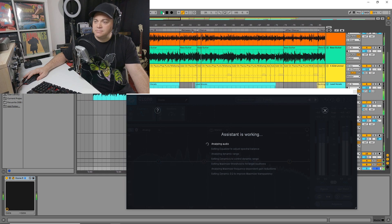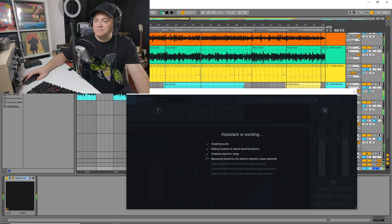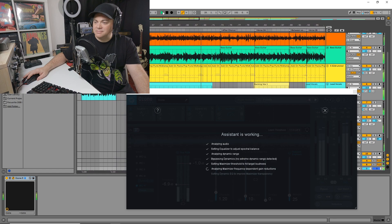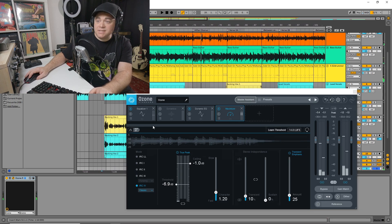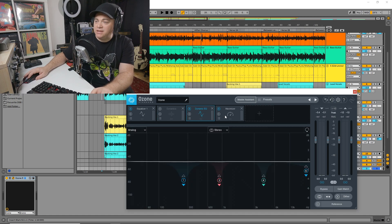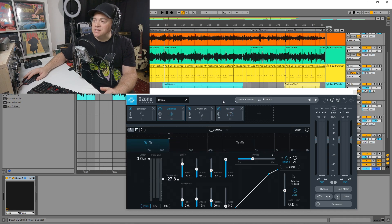[Song plays for analysis] So this is what it's come up with. We've got equalizer one and dynamics here, which isn't on — we could choose to put that on if we want — and that has our other dynamics EQ. And we have our maximizer, which creates our loudness. We just loaded up that master assistant and away we went.